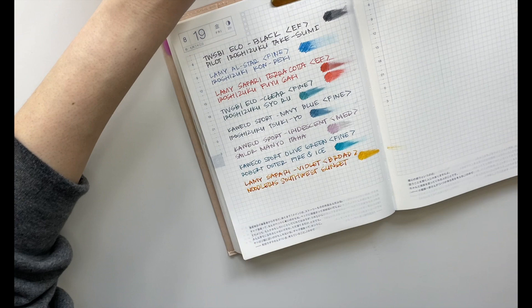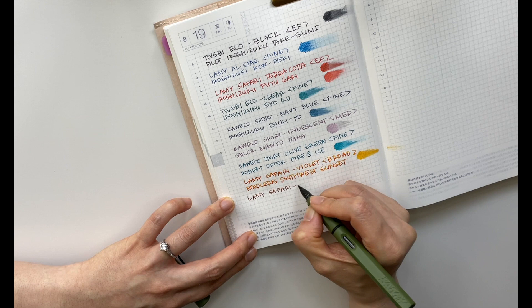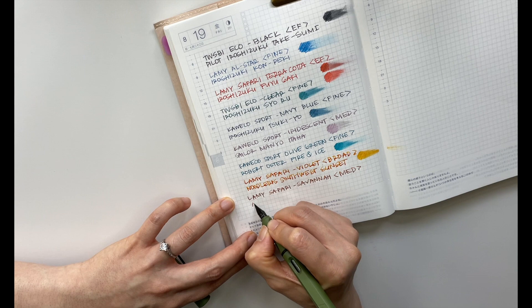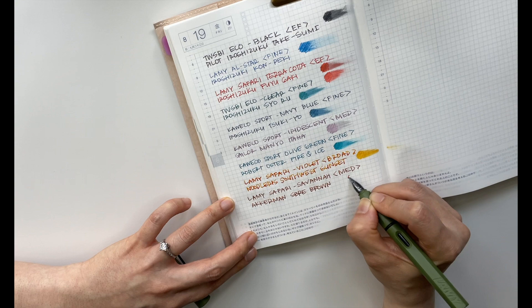Now I have my Lamy Safari in Savannah, in a medium nib, inked with Ackerman's SPRA Brown. I really like the warm tone of this brown.